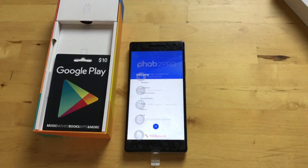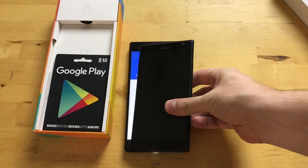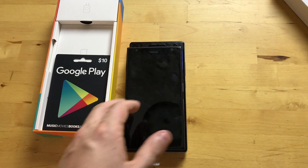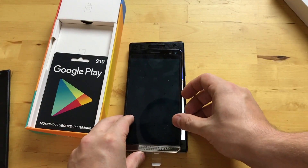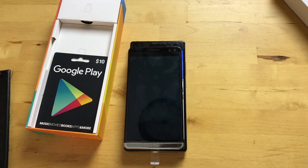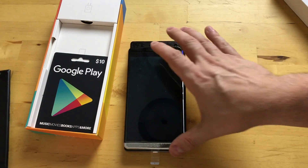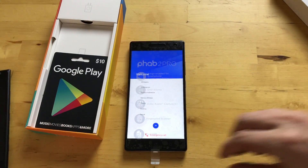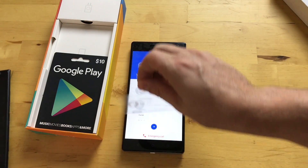I also have a Lumia 1520 here with a 6-inch display. These are already huge phones. And here's the HP Elite x3. This is definitely one of the biggest phones on the market.